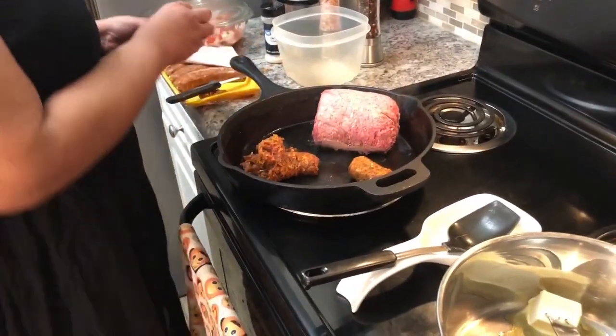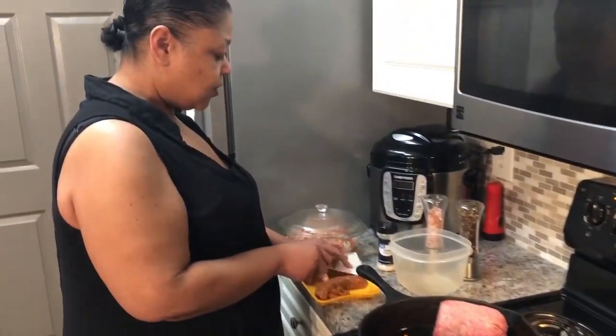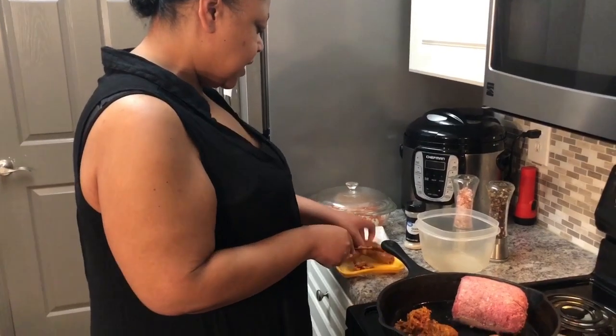I've never really seen the process of taking sausage out of the casing before — usually because I do it before you're around. It's a little messy but that's alright.